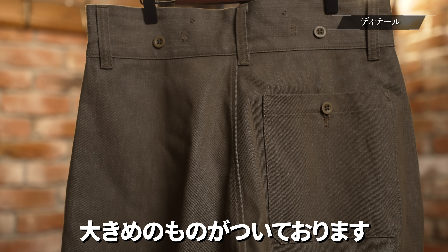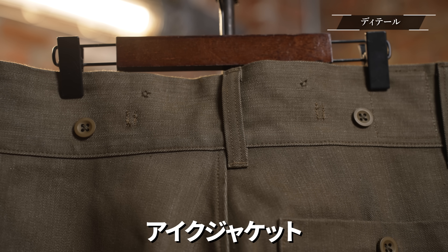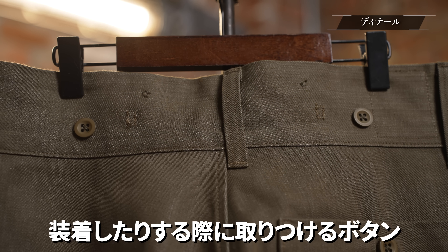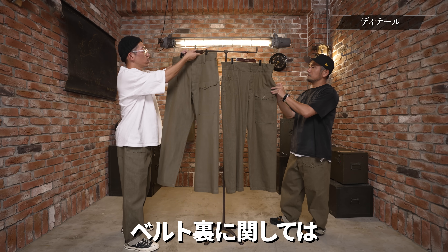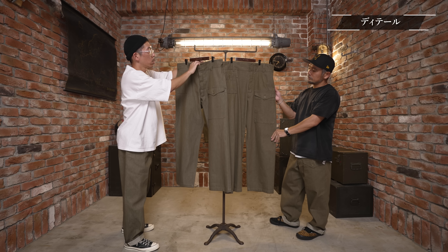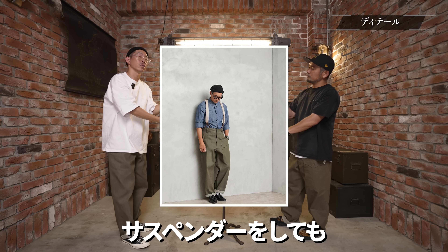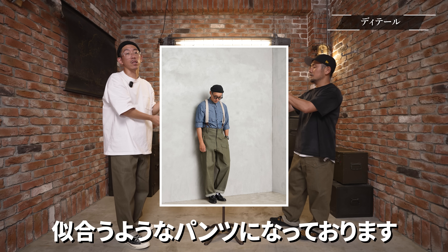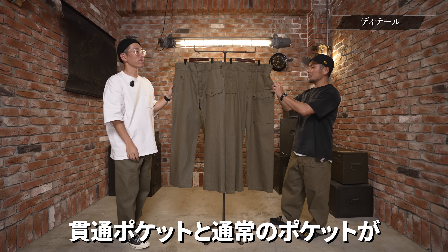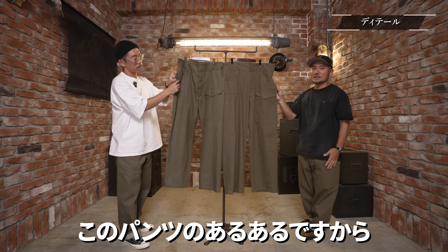全体的に太めのシルエットながら足元にかけてスッキリしたストレート・若干テーパードのシルエットで、バックポケットは大きめのものがついております。ウエストのボタンはアイクジャケット上の同素材のグリーンデニムに装着する際のボタンです。ベルト裏にはサスペンダーボタンもついていて、ウエスト・股上が結構深いのでタックインスタイルでサスペンダーをしても似合います。シームポケットは貫通ポケットと通常のスレキのものがついています。